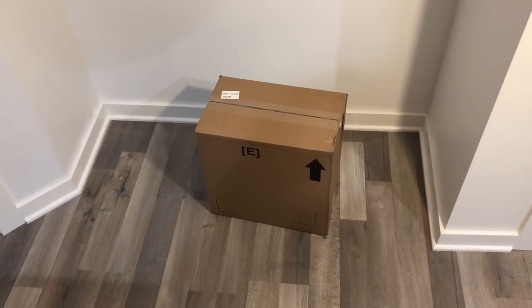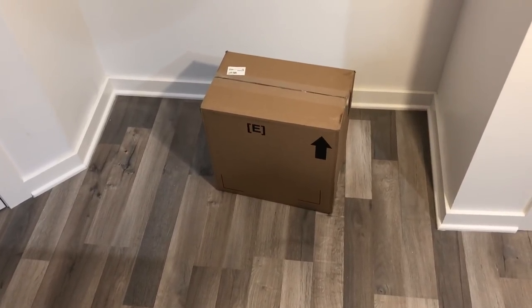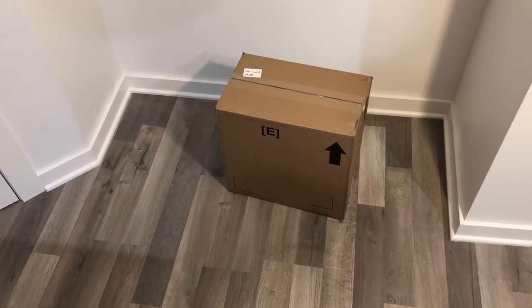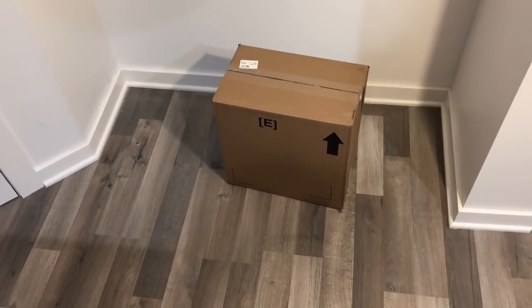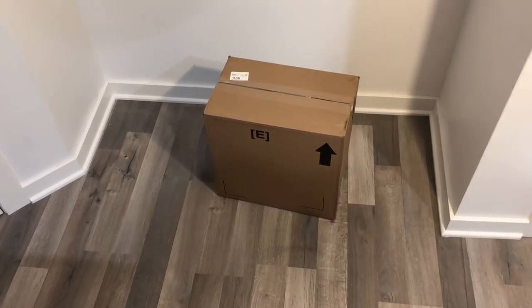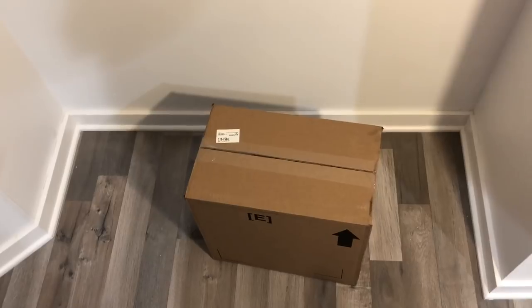What up world, this is the Gold Net recording live here outside of Chicago with a video that I didn't think was getting made until after Christmas, but Santa came a little bit early. We have something pretty cool in this box so let's dive in. As you can see, this is still sealed — I haven't even opened this, so this will be a true unboxing.